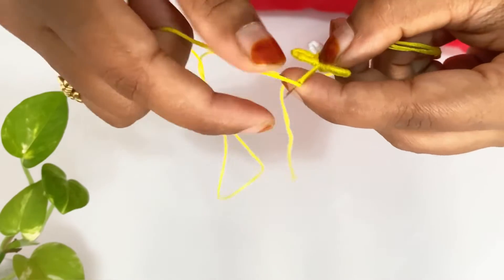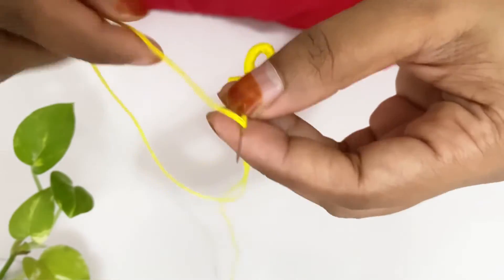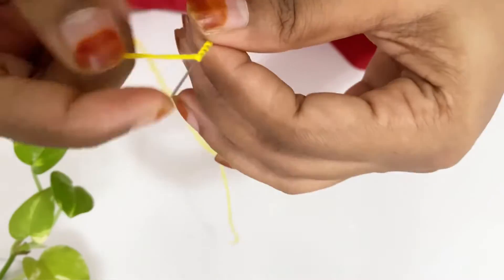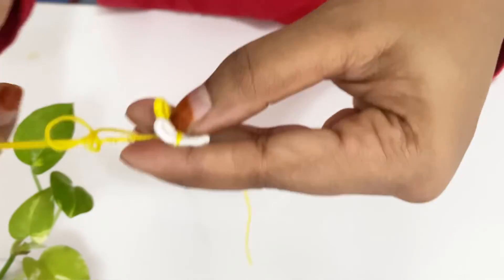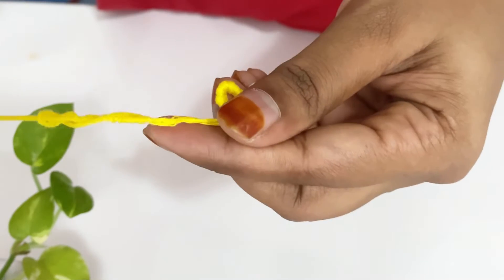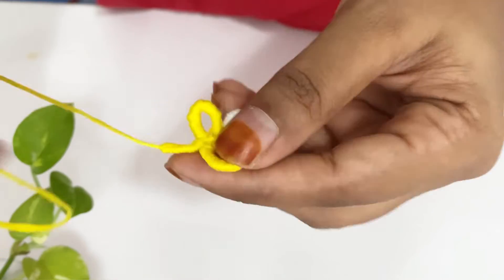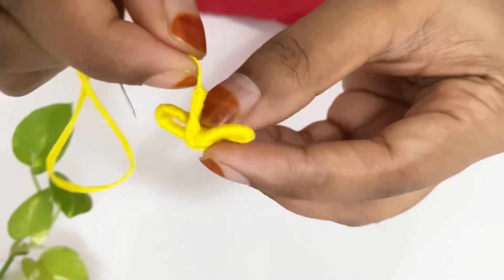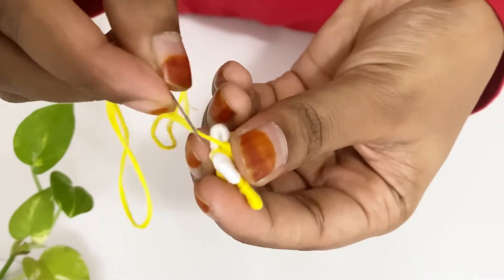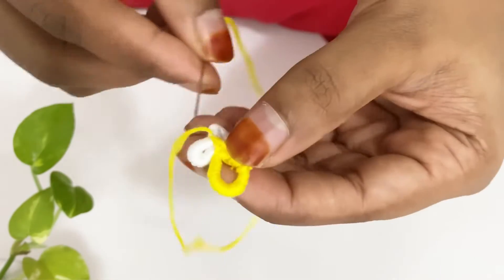Then we will cut this to the needle. We will cut the thread to the needle. Then we will cut the thread. We will cut the thread to the long ball after you have made a little stitch, and you will cut both sides and cut it from the back.